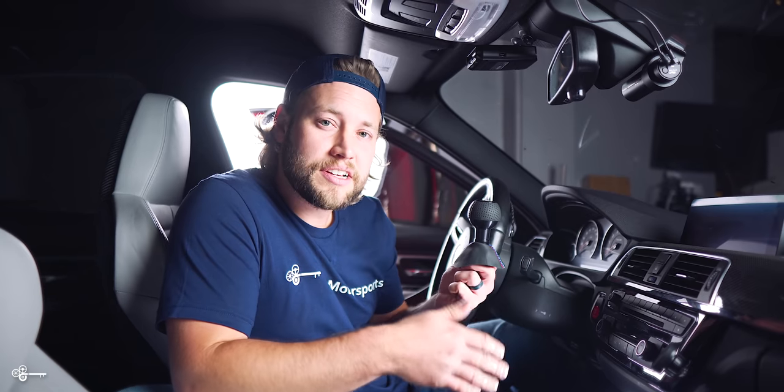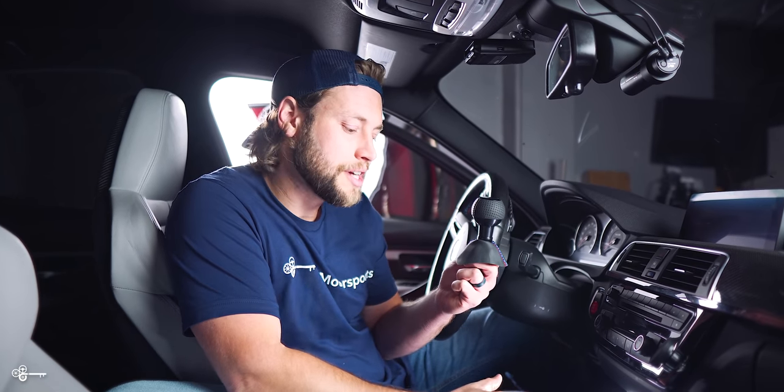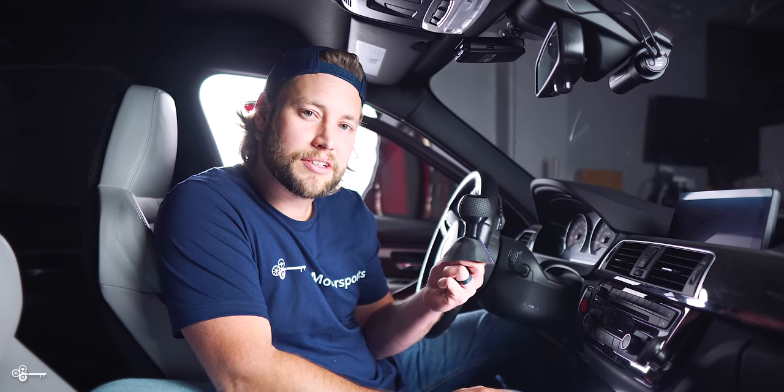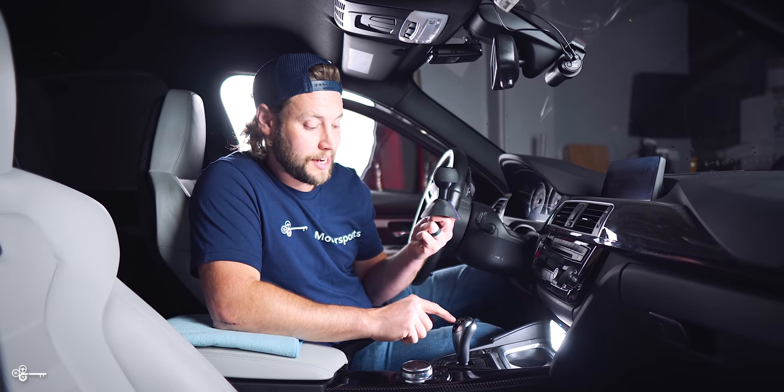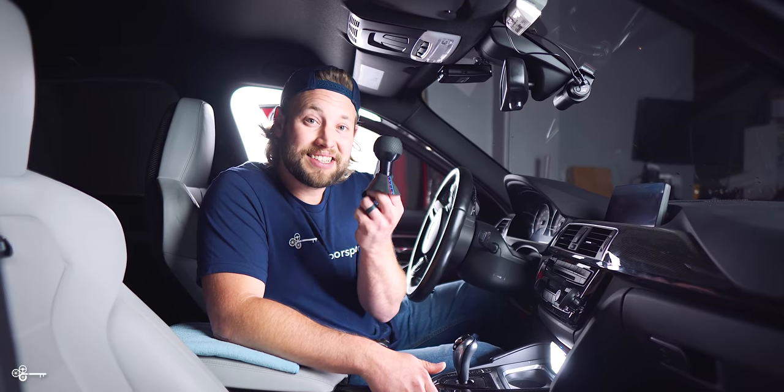With the F30s and F32s and a couple other cars, they have a little button on the gear selector that you have to press to unlock it so that you can engage a different gear. But with the F80, the F82, and the F87, it doesn't. It just has a little connection that controls the light, which means you can install an upgraded DCT gear selector — which is what we're going to show you how to do today.